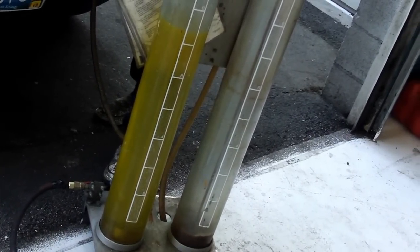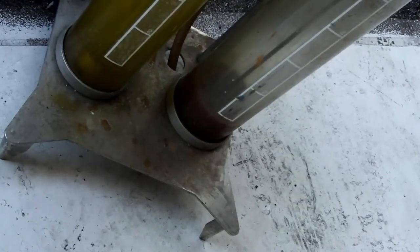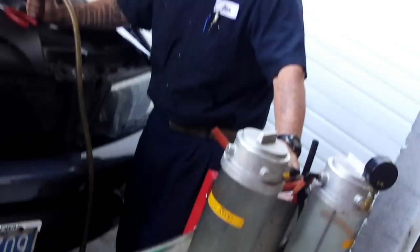Well, that old coolant looks pretty dirty. This yellow coolant we're putting in is the extended life, correct? Yeah, we're going to refill it with the extended life and some conditioner for the system. Okay, great.